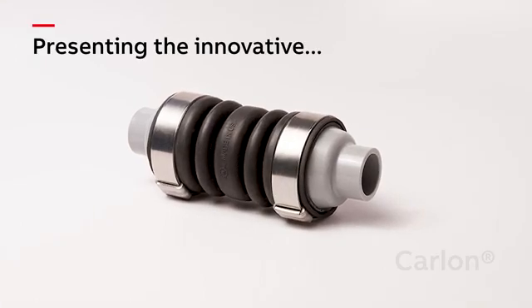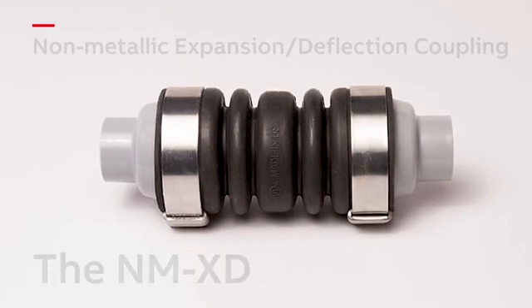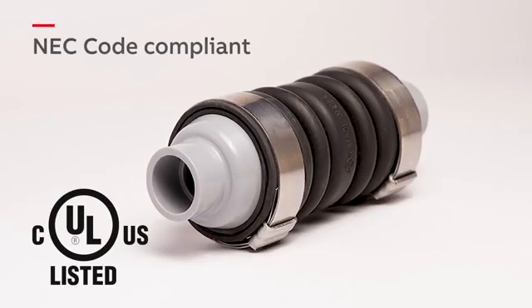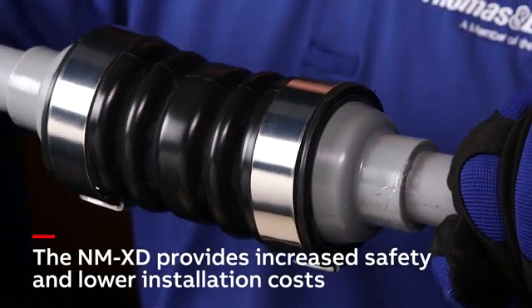ABB is proud to present the Carlon non-metallic expansion deflection coupling to the electrical industry. This innovative UL listed, NEC code compliant fitting provides increased safety and lower installation costs to your project.